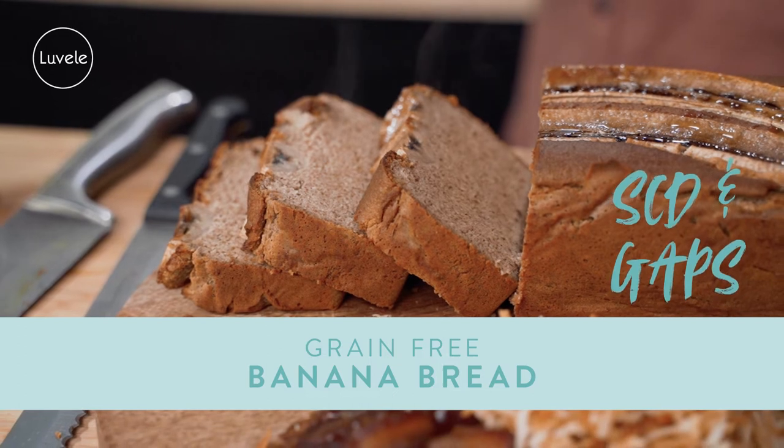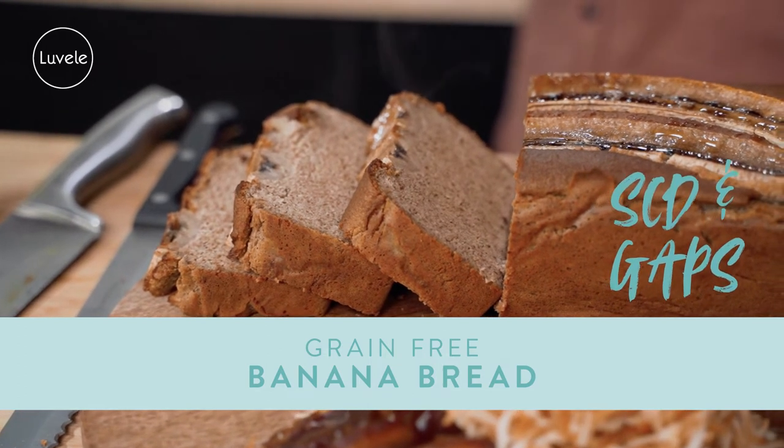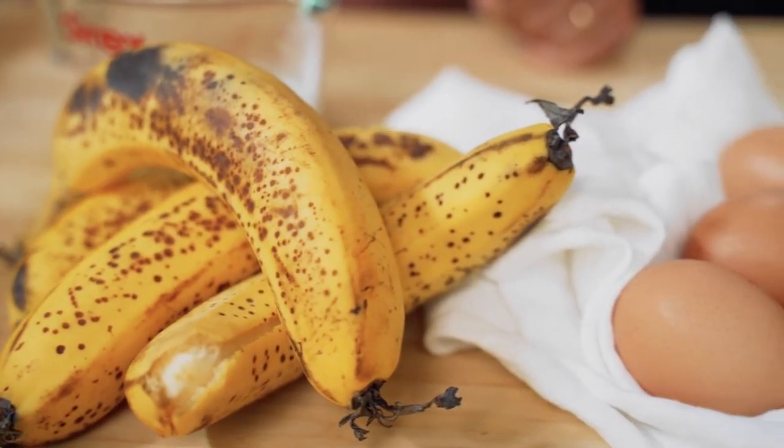Welcome back. Today we're doing some baking and making a classic banana bread. This one is gluten, grain, dairy and refined sugar free, but it's still moist and sweet and delicious. You're gonna get a much sweeter, full banana flavor with overripe bananas, so if you see them getting a little too brown and soft, it's the perfect time to whip up this recipe.